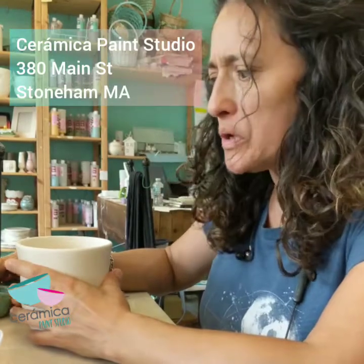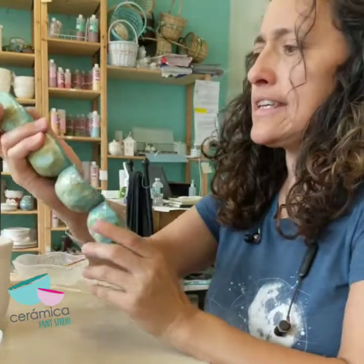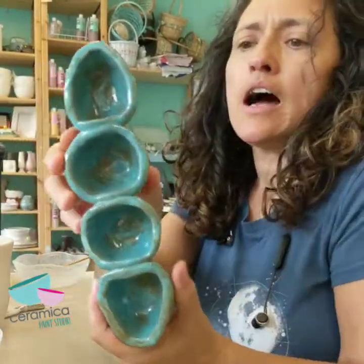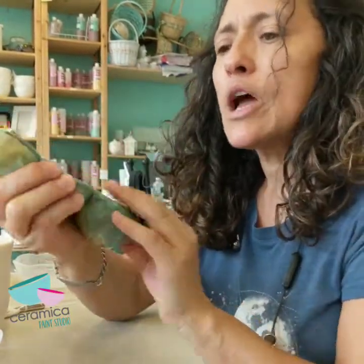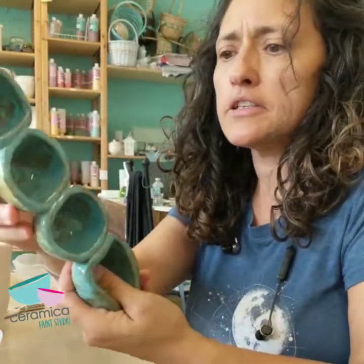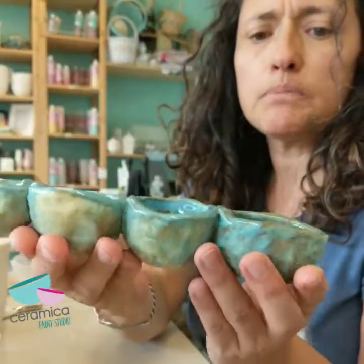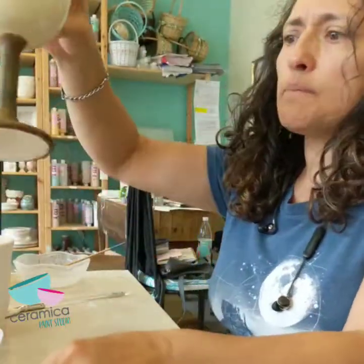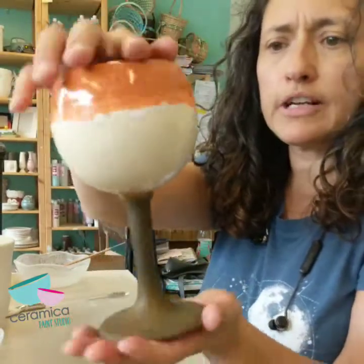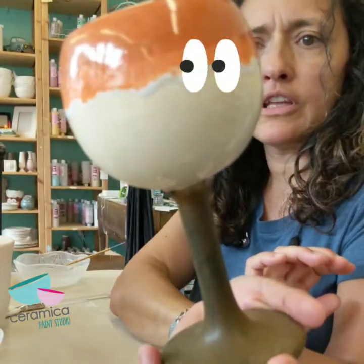Hello everyone, this is Claudia with Ceramica Paint Studio in Stoneham. We get a lot of questions about potter's glazes. Potter's glazes is a specialty glaze that has a lot of crystals in it, so because it has a lot of glass in it, when it melts in the kiln it creates these really cool shades. As you can see here, this one is called a Mermaid's Tail. Here's another sample — this has three different glazes and you can see how it moves around. That's one of the characteristics of the glazes.